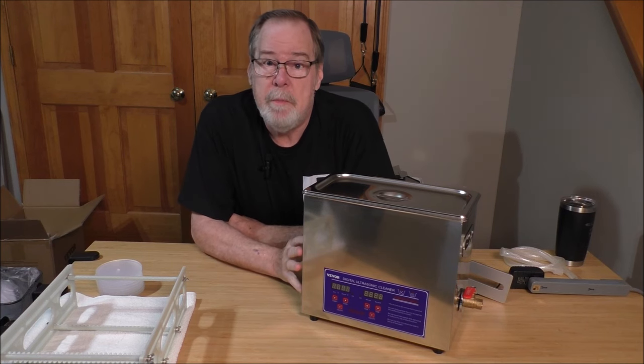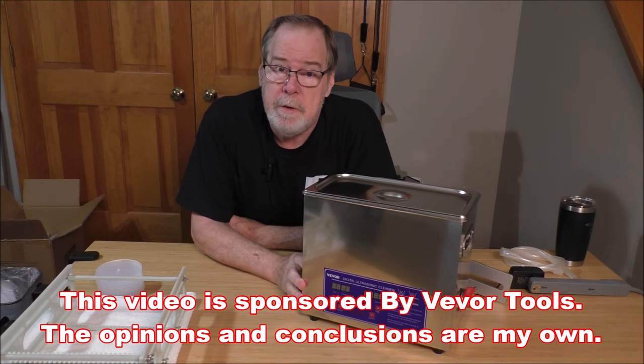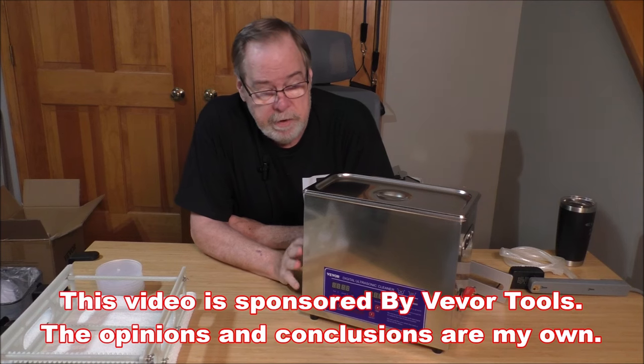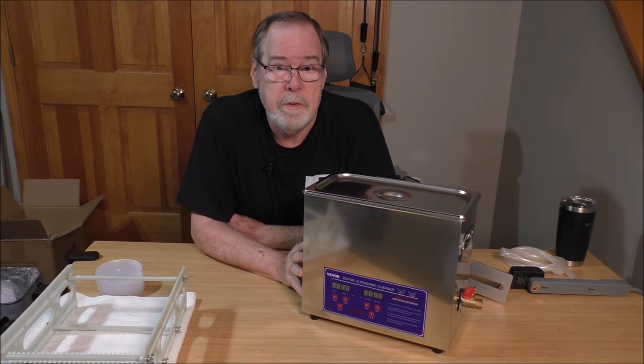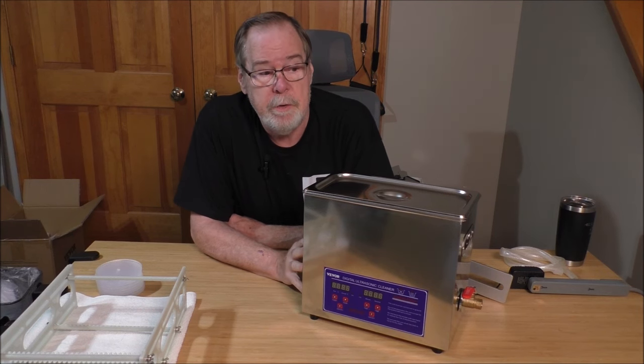Today we're going to talk about the Vivore ultrasonic 6-liter cleaner. Vivore is sponsoring this video — in exchange for the video, they provided me with this unit. It is a 6-liter ultrasonic cleaner, uses a 40,000 Hz cleaning frequency, and has three 180-watt transducers.